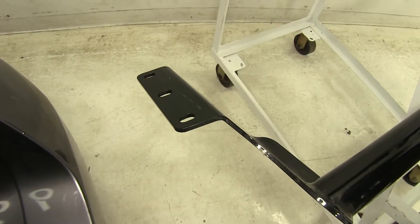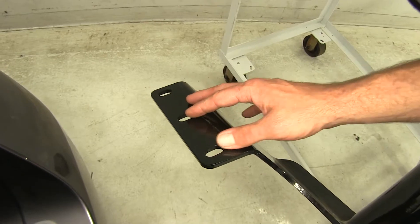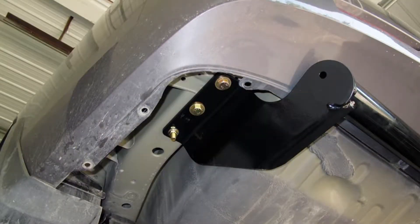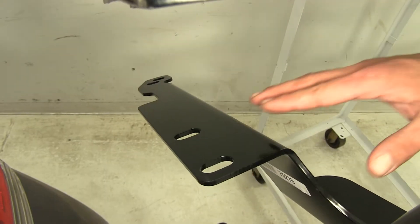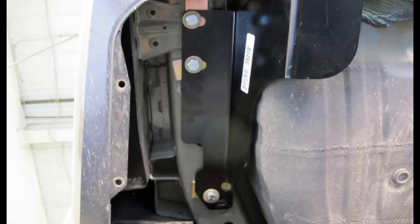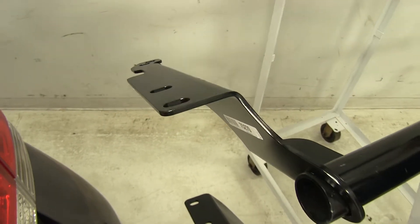Taking a quick look at how these are going to attach to your vehicle: the Curt is going to have three locations on each side it uses to attach — two of these are existing weld nuts, and one is going to require you to fish in a set of hardware. When we go to our DrawTite, all of these are going to use existing weld nuts in the frame, so we don't have to worry about fish wire. I would give the exposed tube installation advantage to the DrawTite.